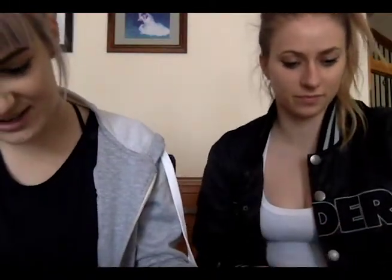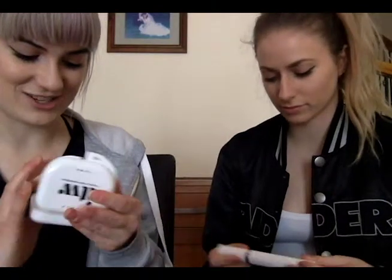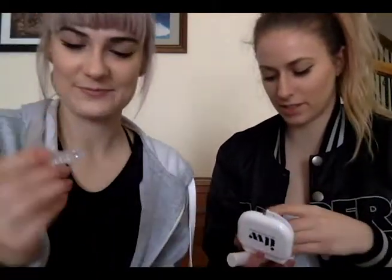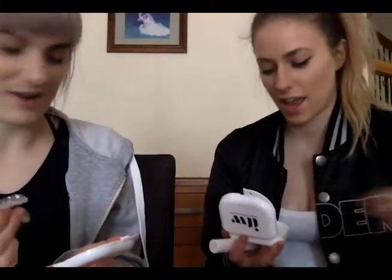I had plates when I was younger after I had my braces and I really didn't like it, so let's see if these are just as uncomfortable — or any better. I still have mine as well. These are a lot softer. Yeah, mine was really hard and it cut into my gum.